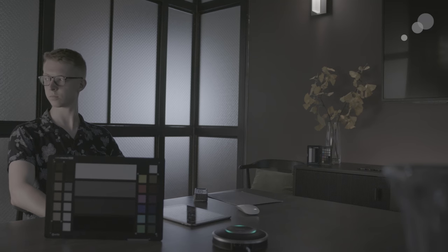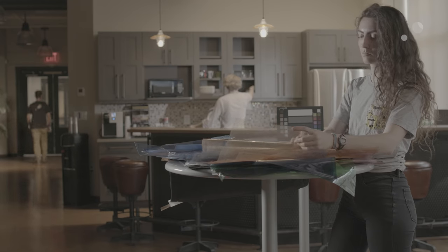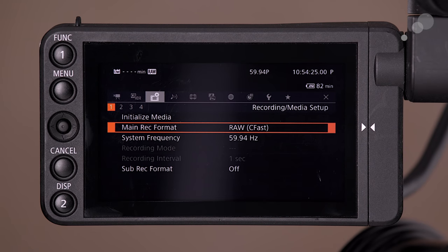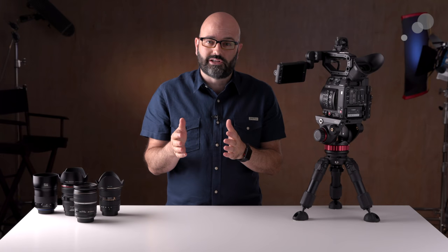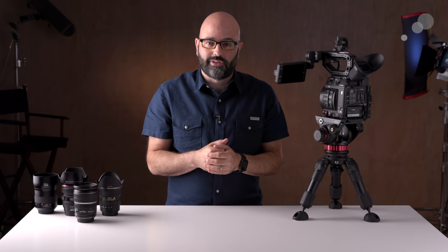A camera series would not be complete without some test footage, so we decided we were going to record to each of these cameras internally at their highest resolution and at the best formats and codecs they could record to internally. In this video we're going to be talking about this camera, the Canon EOS C200, so let's get started.